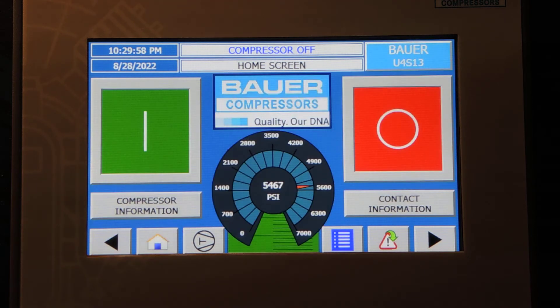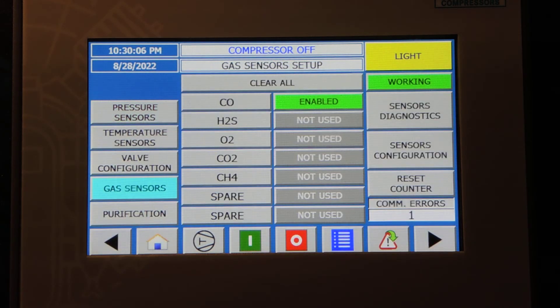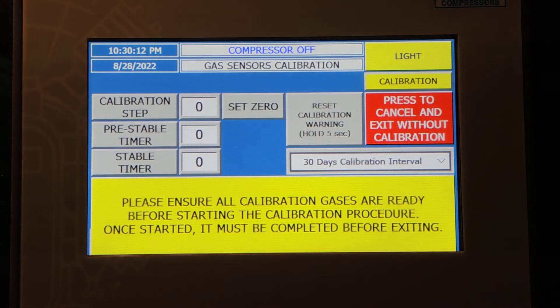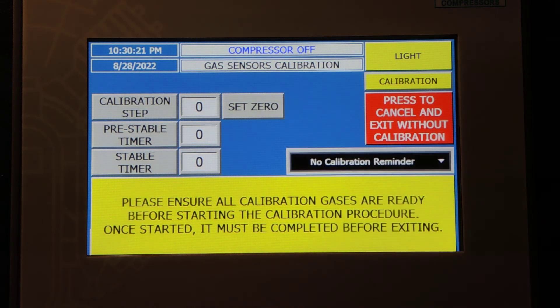Lastly, another setting that you may want to look at is under Configuration, Device Configuration, Gas Sensors. Up here at CO Monitor, click on the CO Monitor, go to Push to Calibrate, and your calibration reminder interval is set for 30 days. This customer wants it set at No Calibration Reminder, so we're going to turn that off.